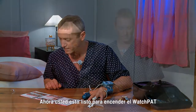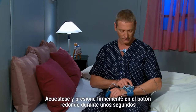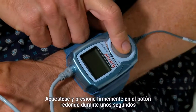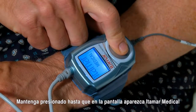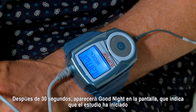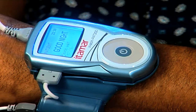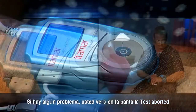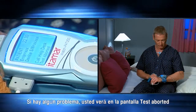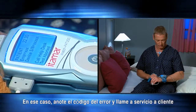You are now ready to turn the WatchPat on. Get into bed and press firmly on the round button for a few seconds. Keep pressing until 'Itamar Medical' is displayed on the LCD screen. After about 30 seconds, 'Good Night' displayed in the middle of the screen indicates that the study has started. If there is a problem, you will see 'Test Aborted.' In that case, note the error code and call the help desk.